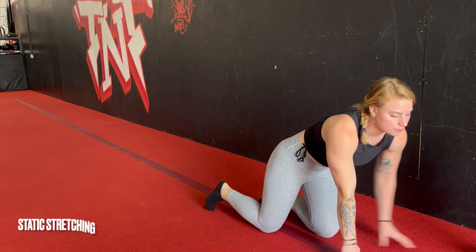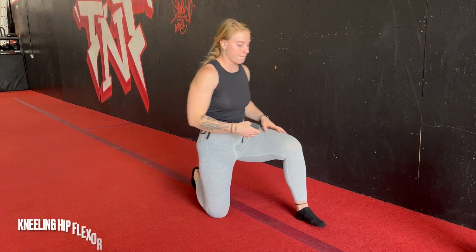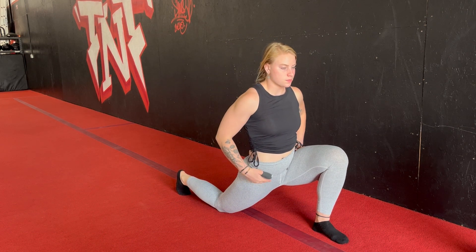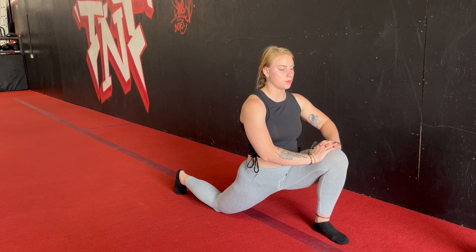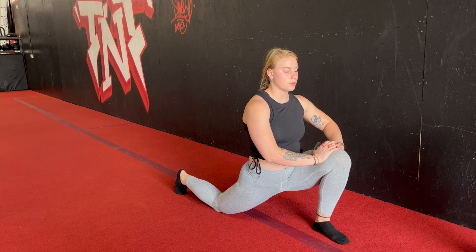After six minutes of foam rolling, we're going to transition to some stretching — kneeling hip flexor stretch first. Get set up in a lunge and then send your hips forward, getting a nice stretch in your hip flexor. While you're here, I want you to focus on a deep breath in through the nose — you can exhale through either the nose or the mouth. Try and feel your breath expanding into the belly.